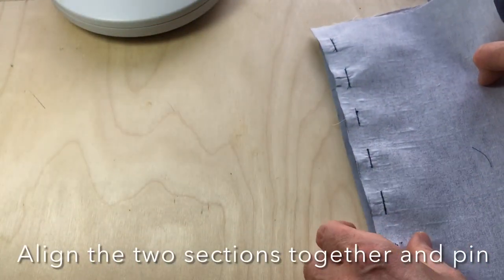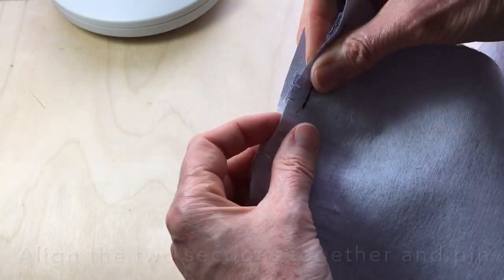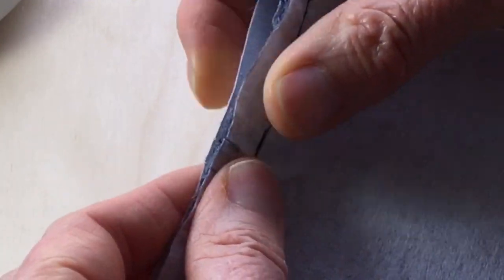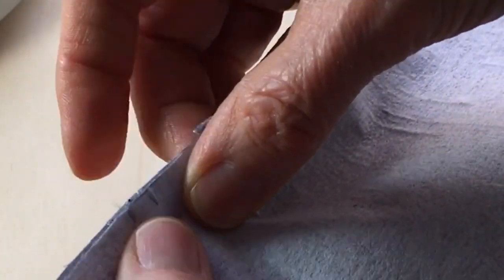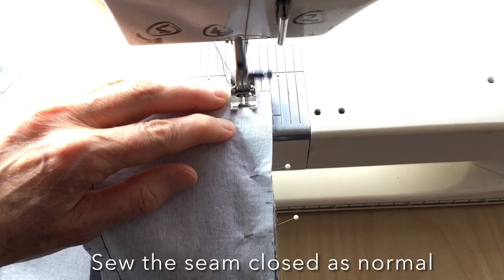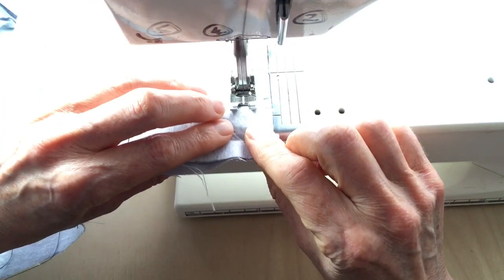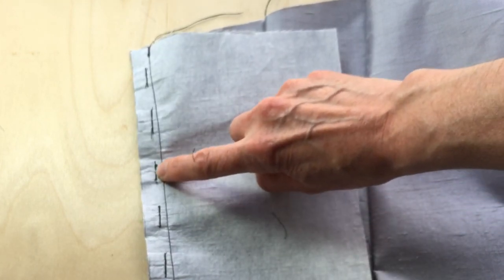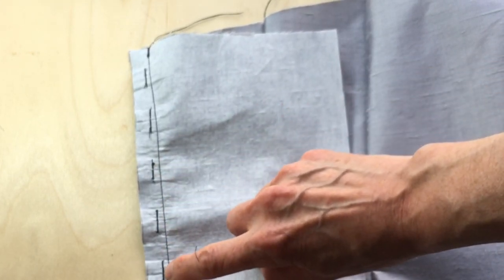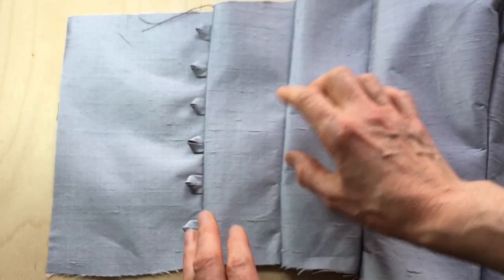This is now going to pin over this section. The notches that I have still show up, so these two notches align with these two notches, and I'll pin the seam together as normal. You can see here where I stitched the loops was just inside of the seam allowance — stitching them on at one centimeter and then stitching the seam closed at 1.5 centimeters. And these are the finished rouleau loops.